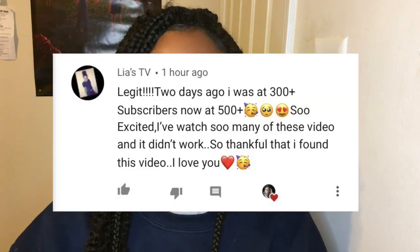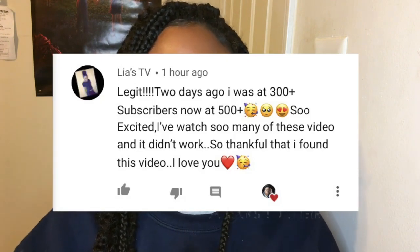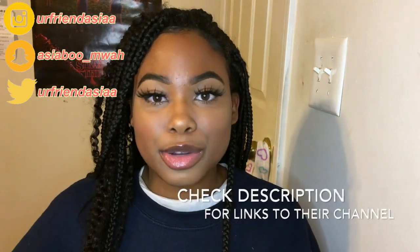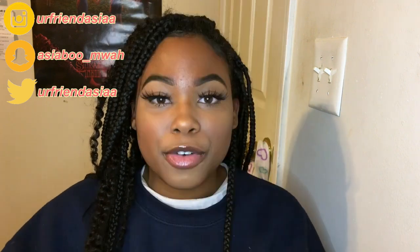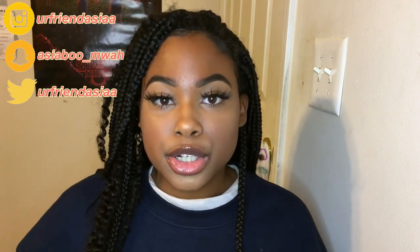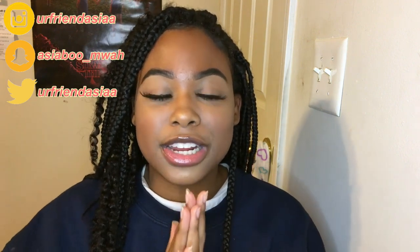Today's comment of the day goes to LeahsTV — thank you so much for commenting and engaging with me on my video, I really appreciate it and I'm sending you so much love and support. My last shoutout, which is my Instagram mention shoutout, goes to TheRichardsonGang. Thank you so much for posting me on your story. For Instagram mention shoutouts, you just screenshot yourself watching my video, post it on your story, and tag me — and I will give you a shoutout in my next video.